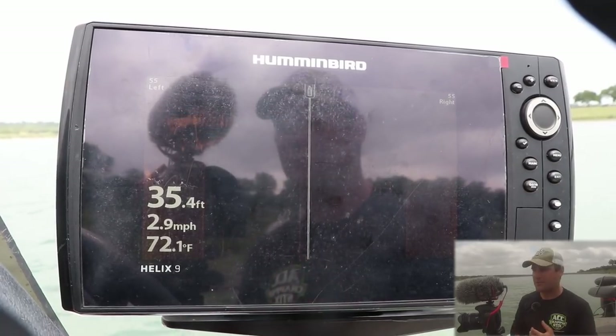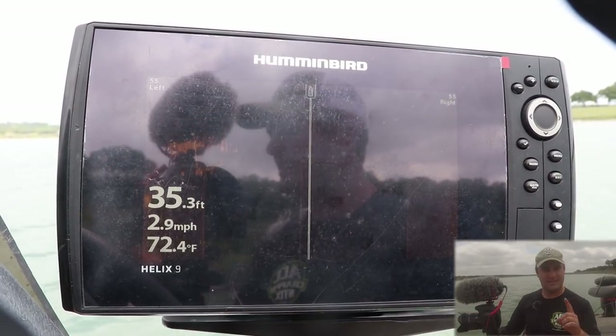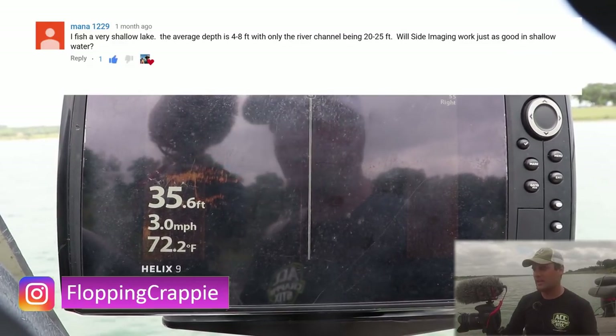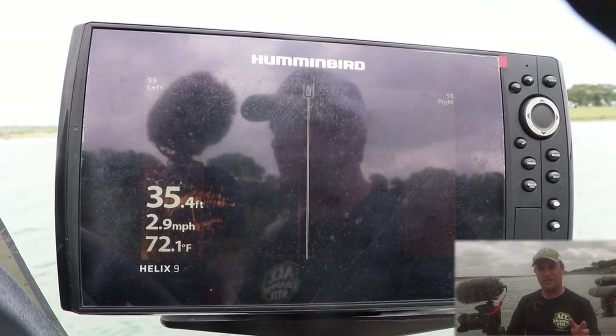Welcome back to another sonar video. I'm still in Texas. This is Canyon Lake and today's actual question was how to use side imaging — what am I seeing on my side imaging unit, how to use it in shallow water, how to use it in deep water. So I'm going to cover a bunch of different things in this video.